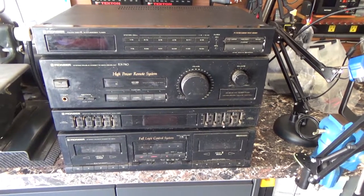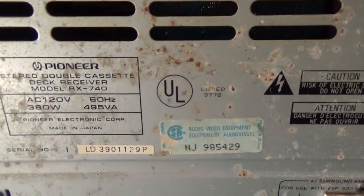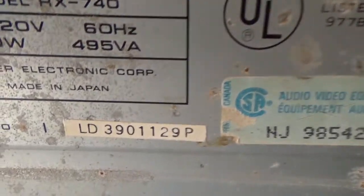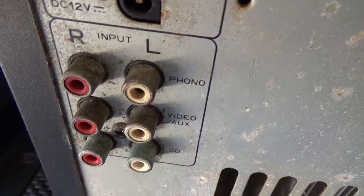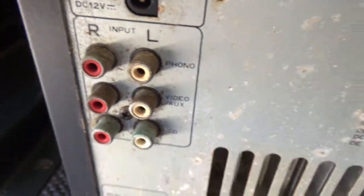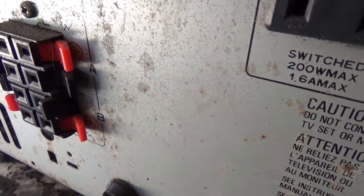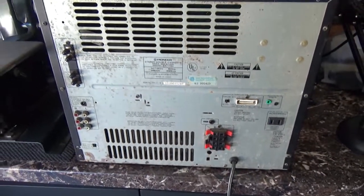I'm going to pull it back off this. RX-740. Pioneer. Made in Japan. That's nasty. And one of these things overheats. Probably came from a cigarette environment. Let's pop the cover off.